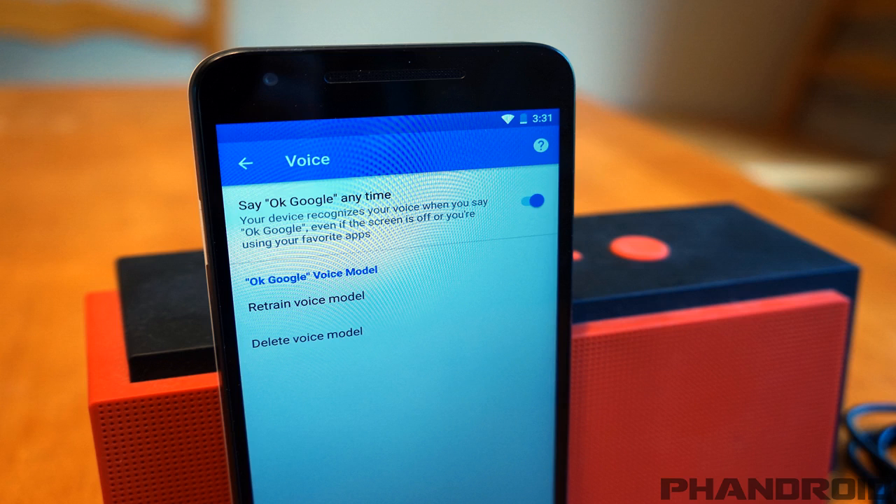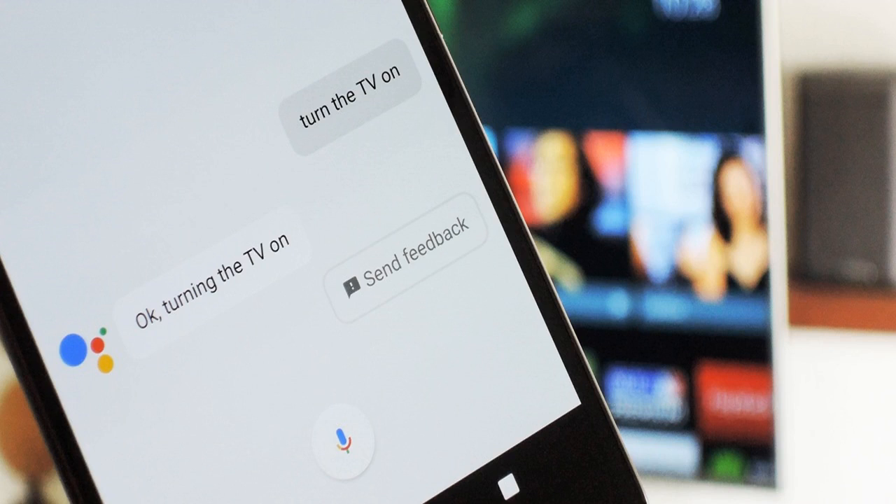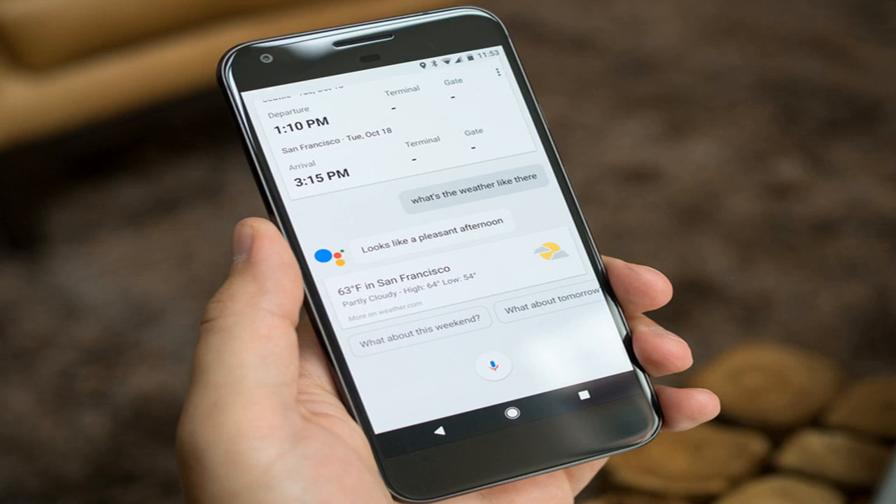To change Assistant voices on Google Home: open the Google Home app, go to More settings from the hamburger menu, then Preferences > Assistant voice. Once you're at the Assistant voice section, Voice 1 is the female voice and Voice 2 is the male one. Tapping the blue speaker icon next to each one will play a preview for how it sounds.